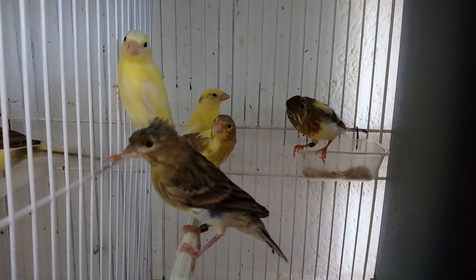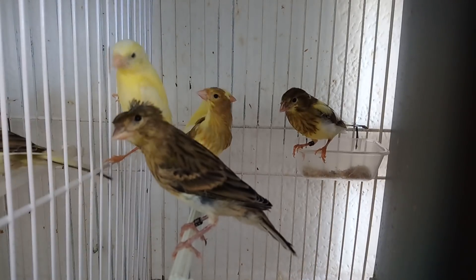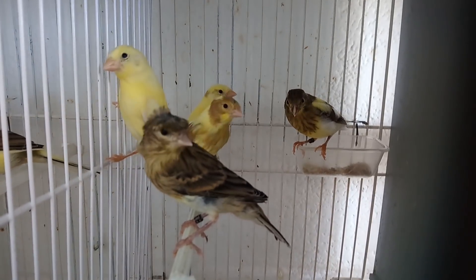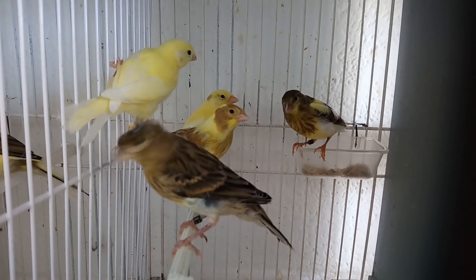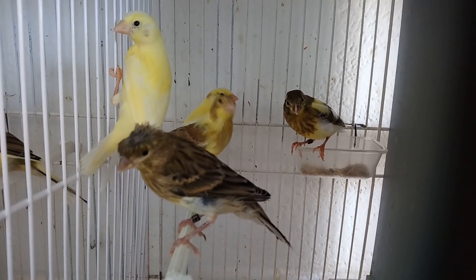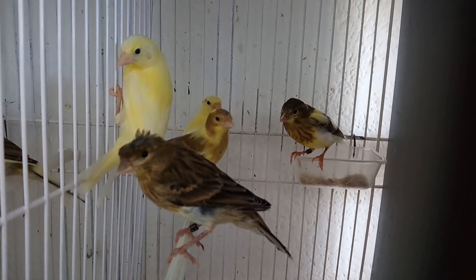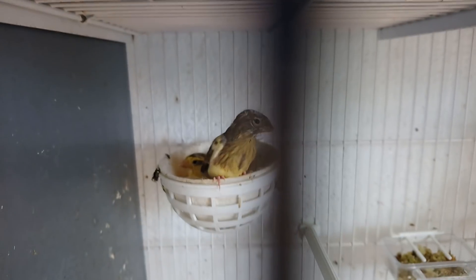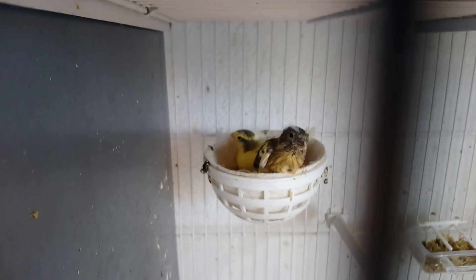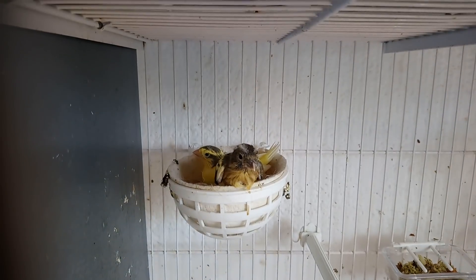Fijaros que es verde — un verde o un gris, que de aquí no lo veo. Es un verde con moña. Dos amarillos, un pie isabela y un pie amarillo. Este uno de los amarillos no es suyo, es de la amarilla que me dejó los huevos abandonados. Esta pareja, como veis, había puesto un huevo ya, esa la tengo incubando. Y esta tiene dos pájaros: un amarillo y un amarillo un poco manchado.